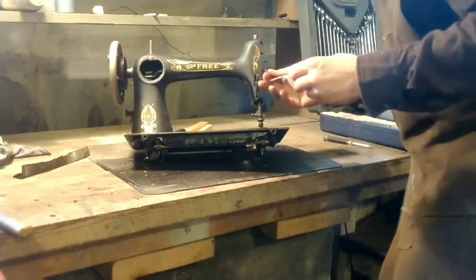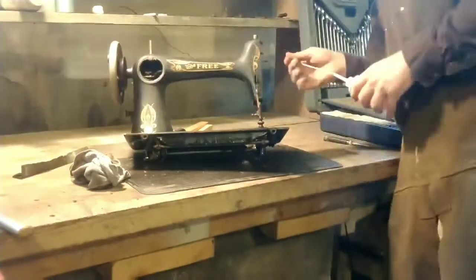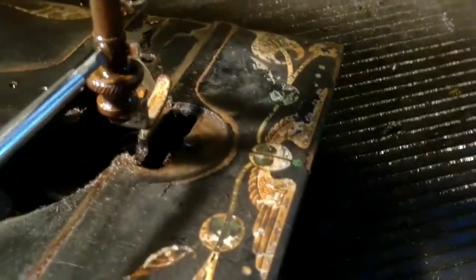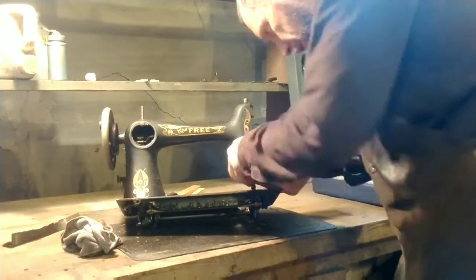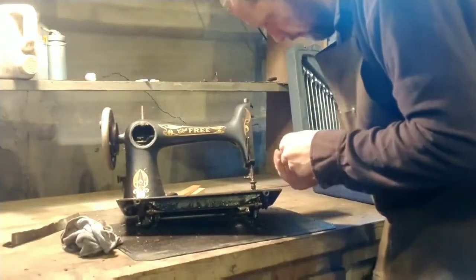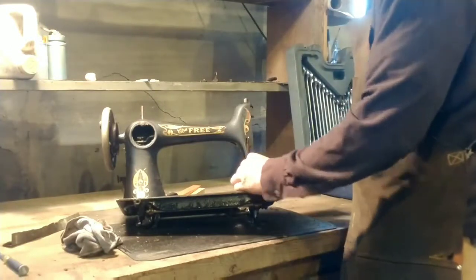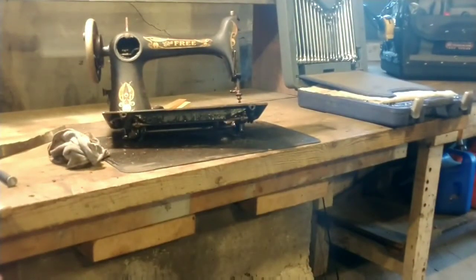I took the wrenches for the feed dog mechanism and just removed the feed dog mechanism - it was filthy. Anything that's not right is coming off this machine. I'm dropping the presser foot here - it's a slotted mechanism, which is kind of cool. That little knurled wheel just threads down onto the foot and the foot just pops off. That's the needle clamp mechanism - it was filthy, looked like one solid mass. It should be two pieces: a collar and the needle clamp that slides up onto the needle bar.